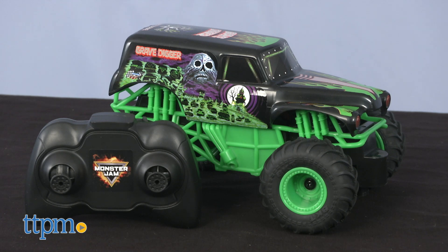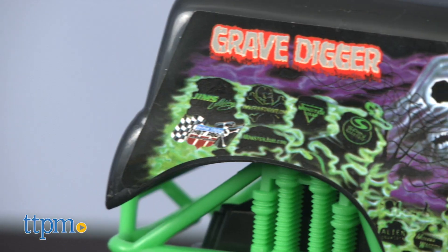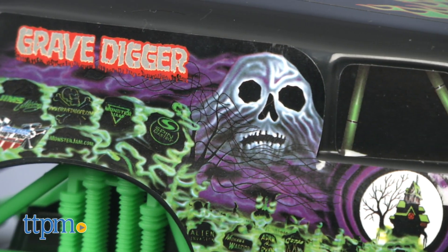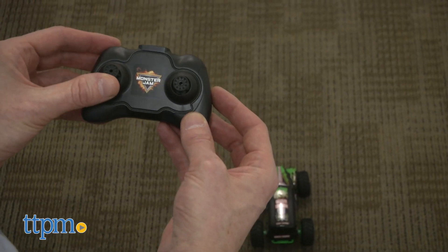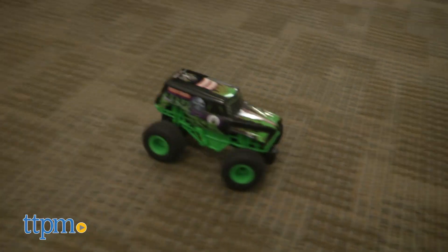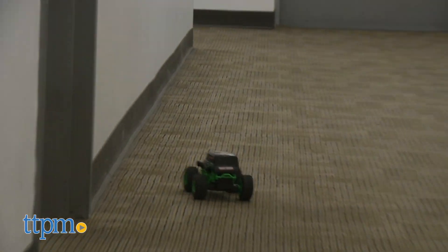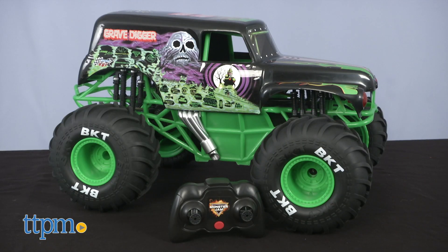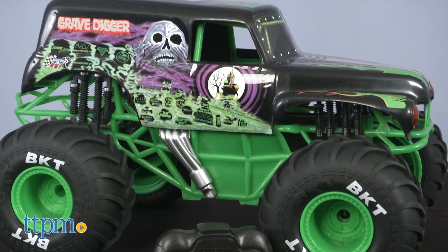First up is the 1/24th scale model. Don't let this small truck fool you — it is bad to the bone. Complete with its well-known green and black paint job, this little truck has power. The remote is completely responsive and the truck rides well on all surfaces. It requires five AAA batteries, not included. I love this small truck, but in the world of Monster Jam, bigger is better. So let's check out the 1/10th scale model.